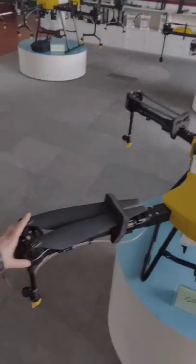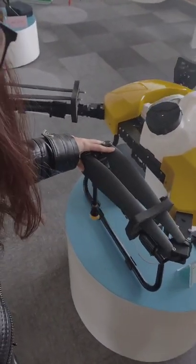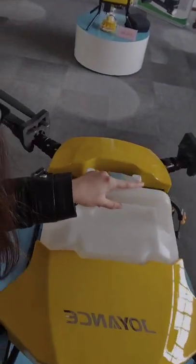The whole drone is waterproof. It has a foldable design, making it easy and more convenient. It has a plugged water tank.